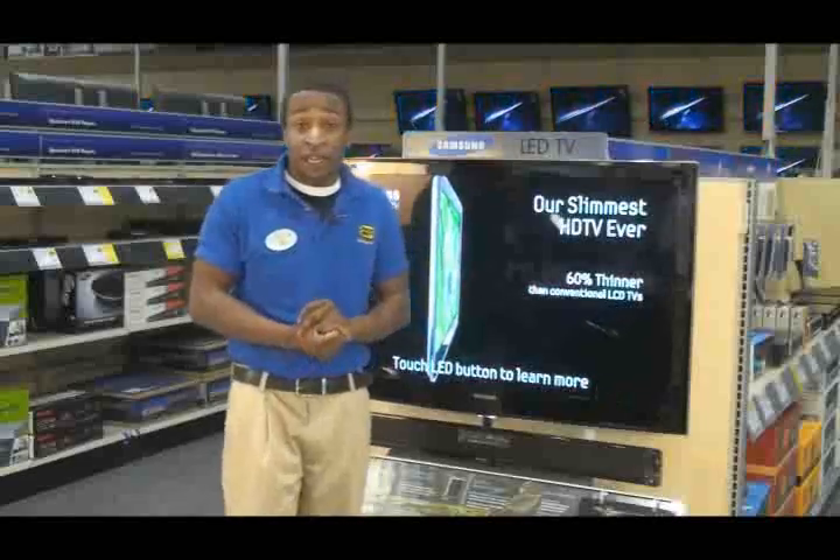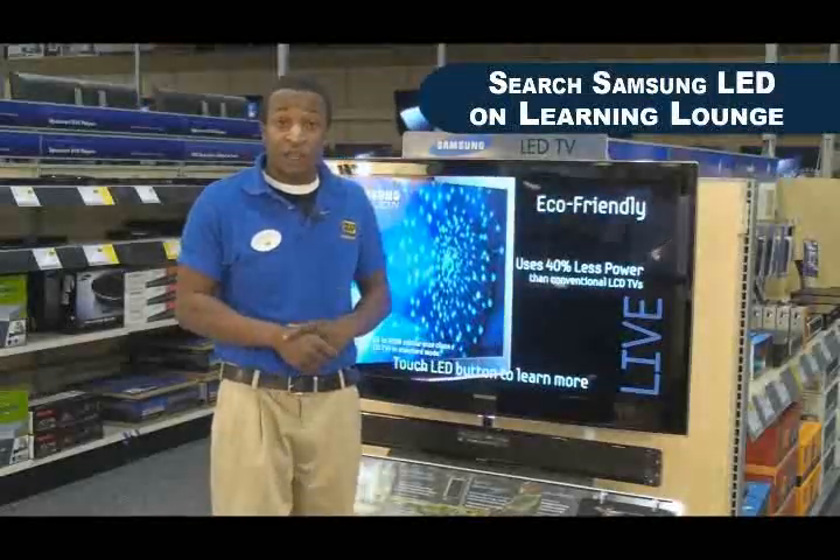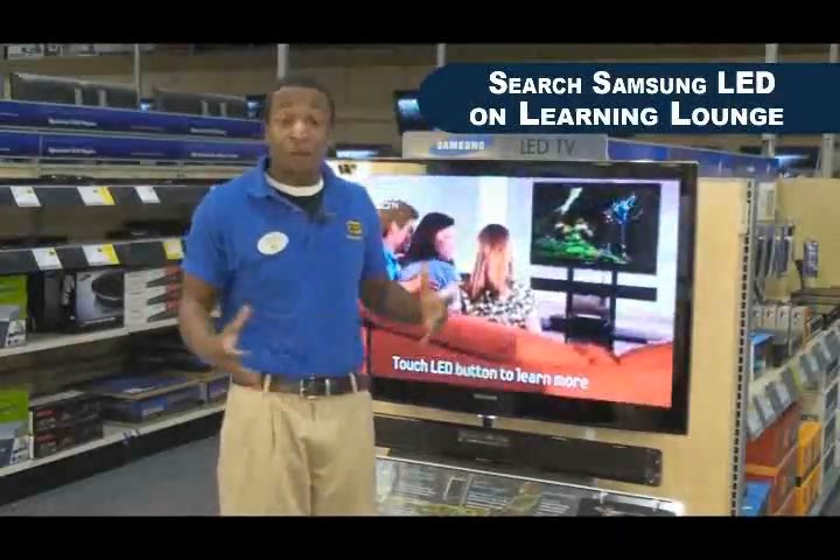Alright, that's all the time I have today. If you would like more information on the new Samsung LED, search Samsung LED on Best Buy Learning Lounge. I'm Travis B.